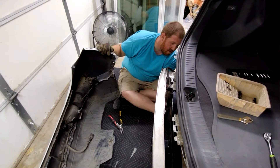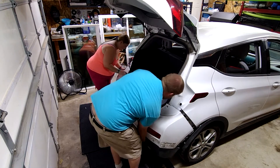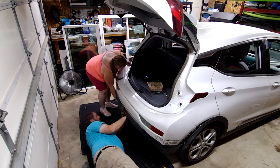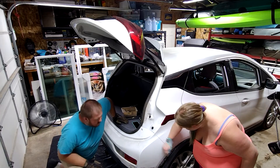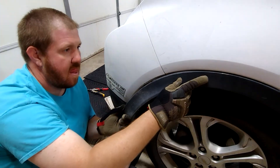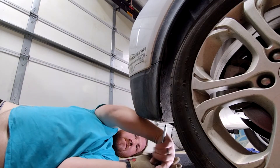Reinstall these wiring clips and lift the bumper back into place. Don't forget to reconnect these wires and give everything a good smacking to seat the clips. Reinstall this screw and this trim piece, and reverse the rest of the steps you did to remove the bumper.